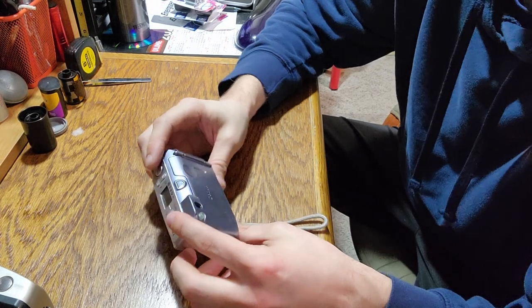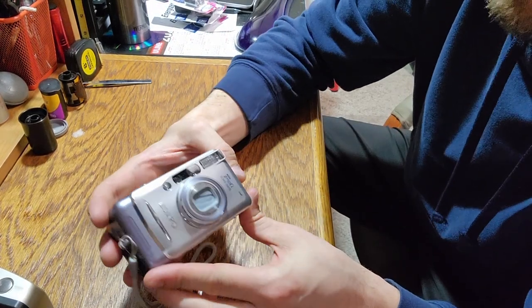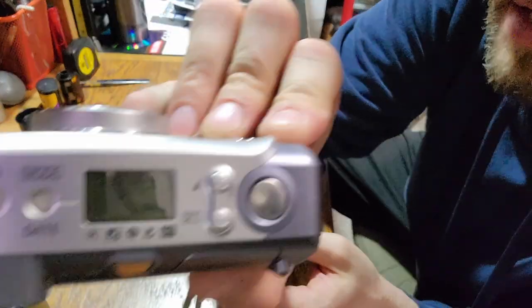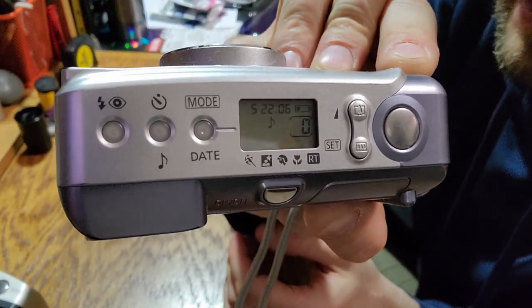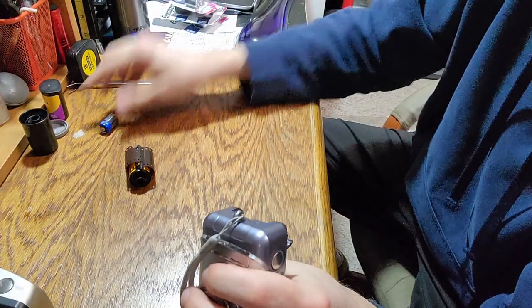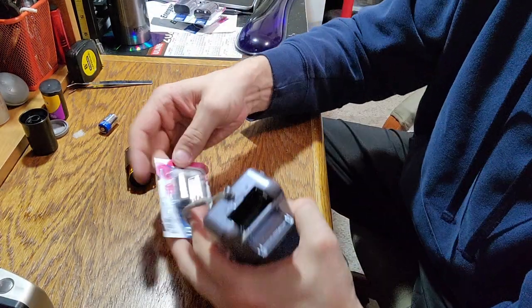Let's test out this Canon SureShot 130u2 here. Make sure this works. There was already a battery in there when I got it — oh, looks like it's about to die. So that one needed the CR-2.